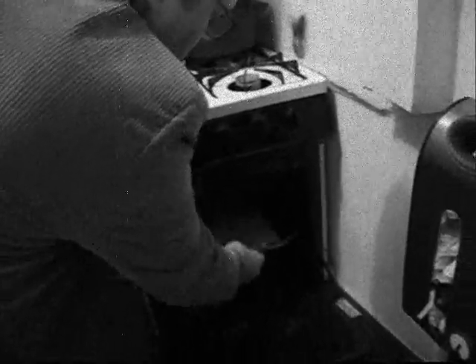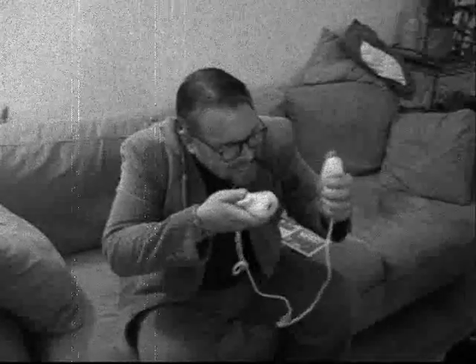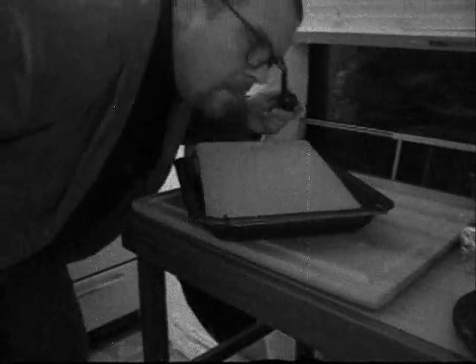All good things come to those who wait, and silica gel is no exception. Why not use that drying time to catch up on the world outside, learn a skill, or even play a game? Before you know it, your silicon dioxide will be high and dry.